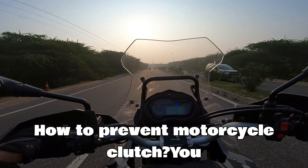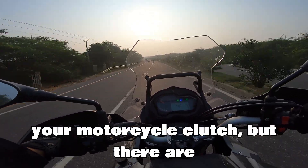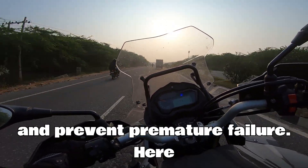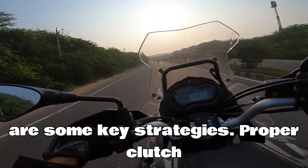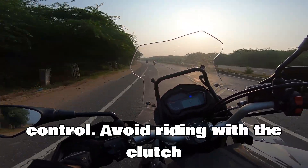You can't entirely prevent wear and tear on your motorcycle clutch, but there are definitely ways to extend its lifespan and prevent premature failure. Here are some key strategies.